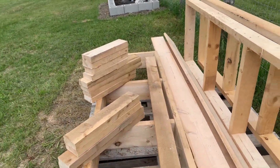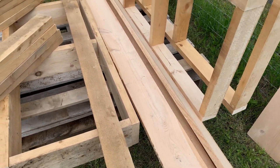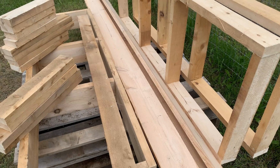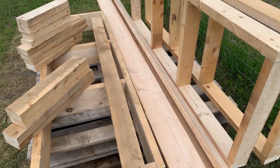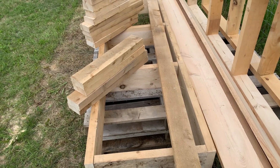We've got the floors, which are going to be that one-inch hemlock again. We're going to be cutting those to length and adding those onto the base of the floor.